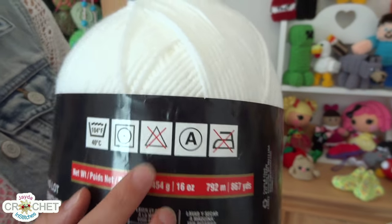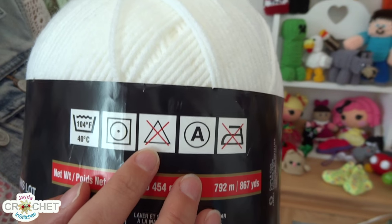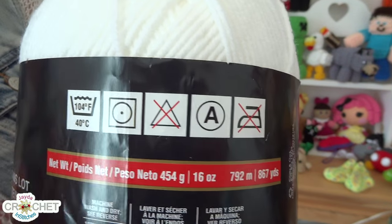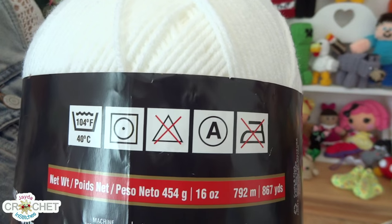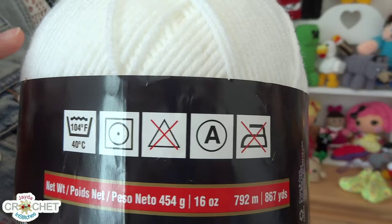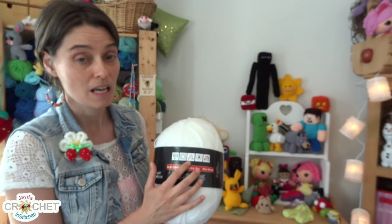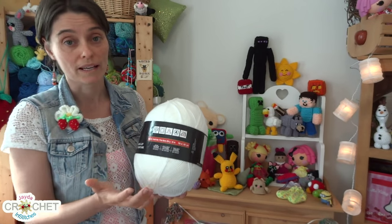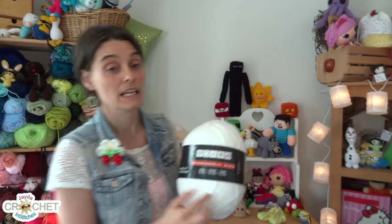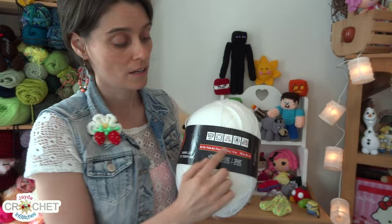The next label is a triangle, and that triangle means bleach. In this case there's a big X through it, which means no bleach — you cannot use bleach in the washing process of anything you make using this particular yarn. This is white yarn and you might think you should be able to use bleach, but bleach doesn't always make something white; sometimes it makes it yellow and sometimes it changes the fundamental color pigment inside the yarn.